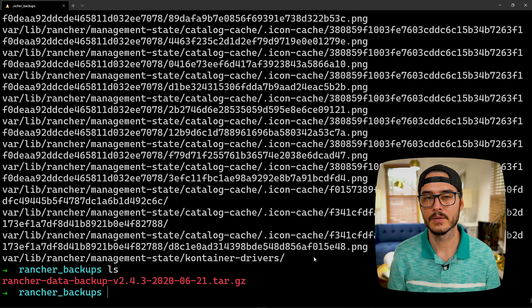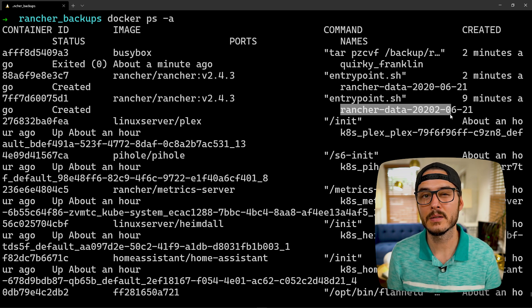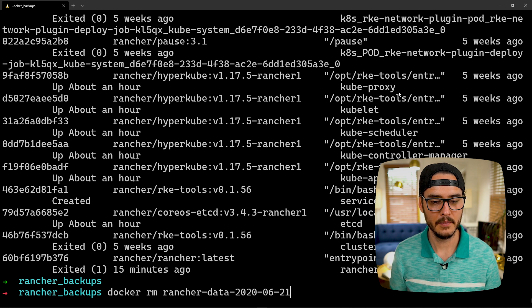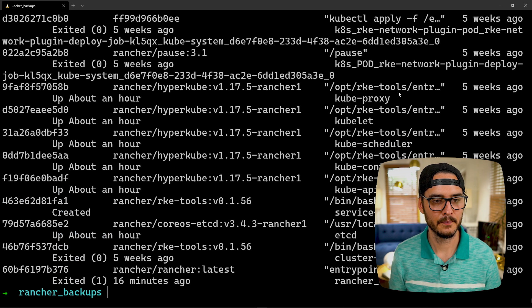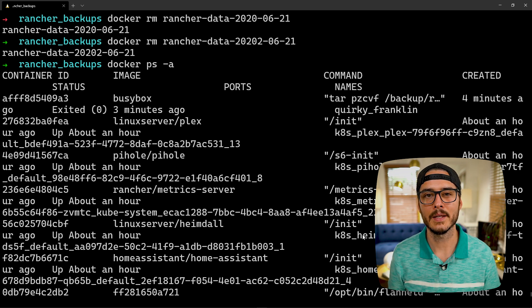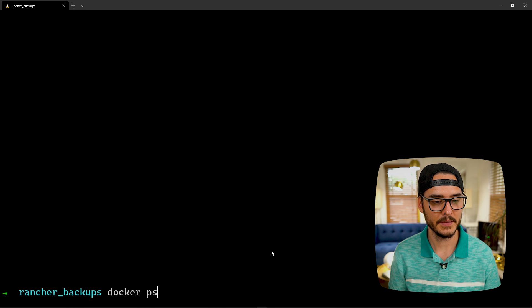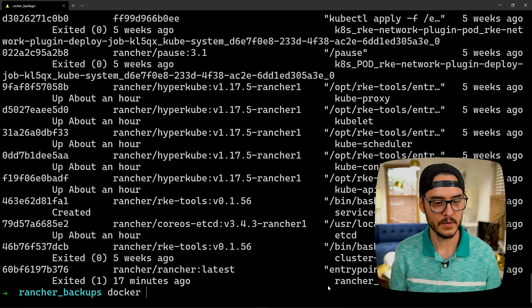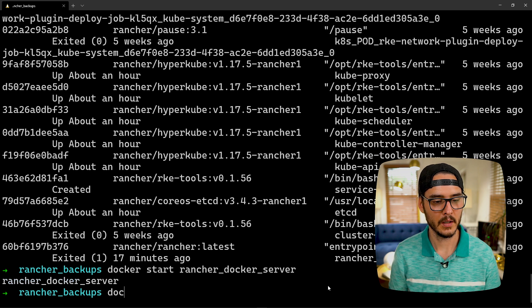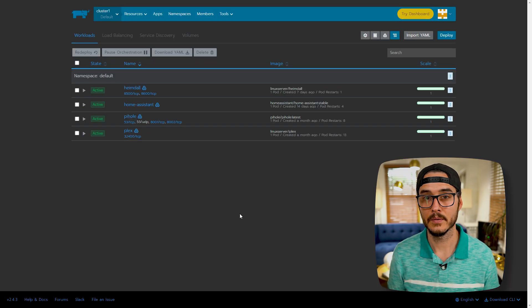Next we'll want to delete that volume we created. Let's run docker ps -a and we can see the name of the container we created with our volume. Let's remove them. Run docker rm with the name, hit enter. Now let's start our Docker server back up. If you don't remember the name of your Docker server, run docker ps -a. The name is rancher_docker_server. Run docker start with the name, hit enter, then docker ps — and here it is, started two seconds ago. All of our services are running again.